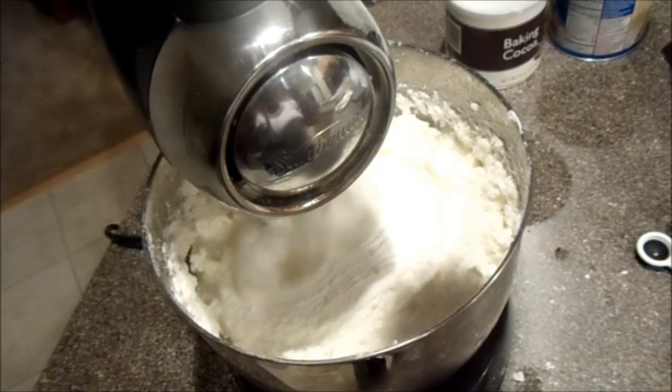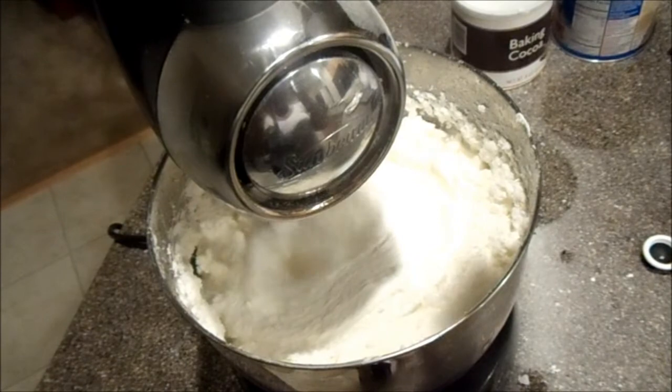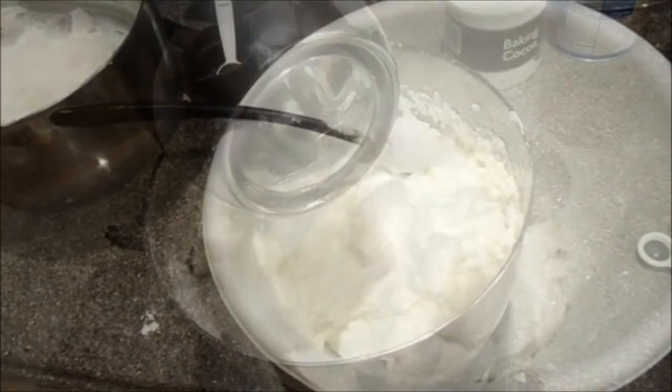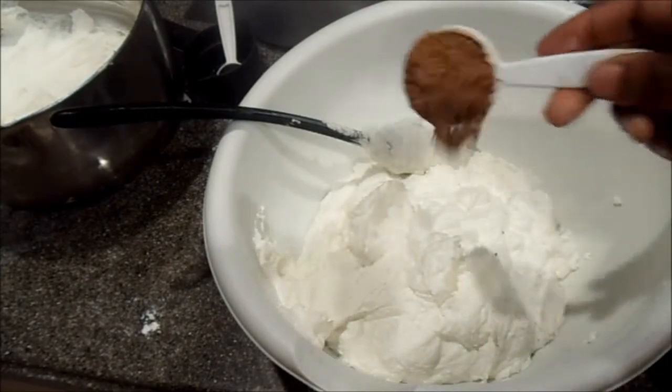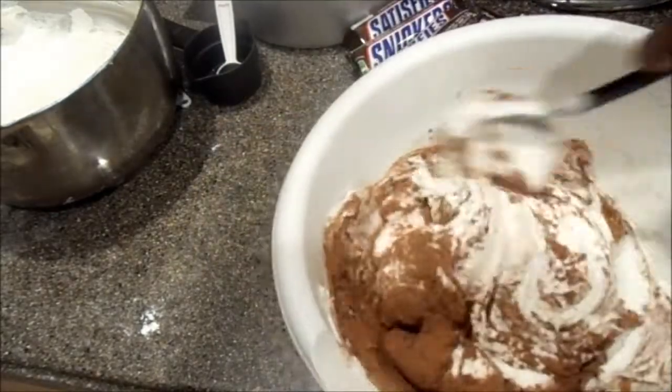I'm making the frosting. It's just shortening and powdered sugar. Add water to it to get it all fluffy and light. I'm going to add cocoa powder to that — I added a tablespoon to make that icing chocolatey.